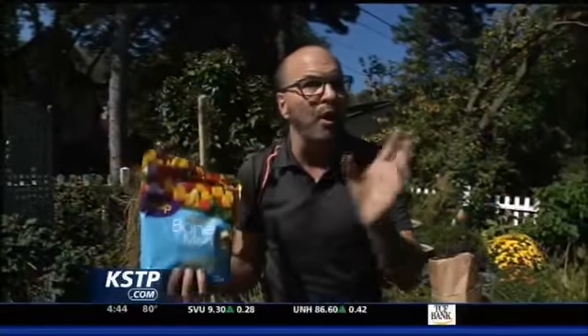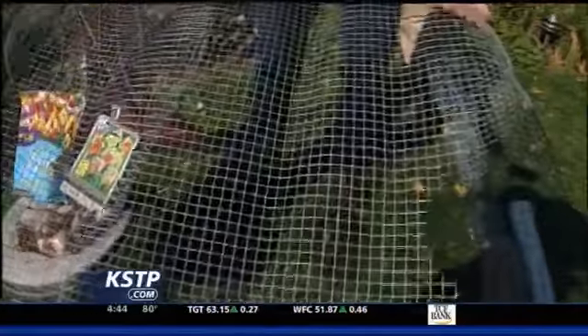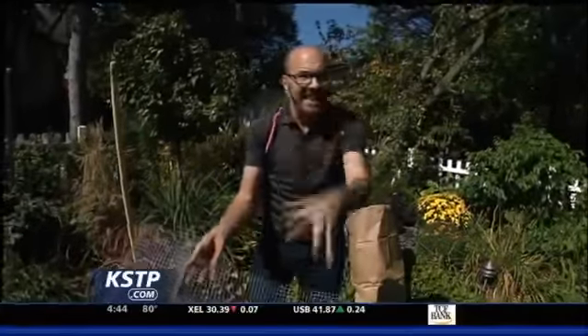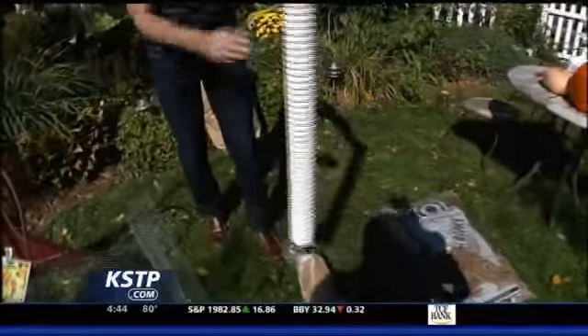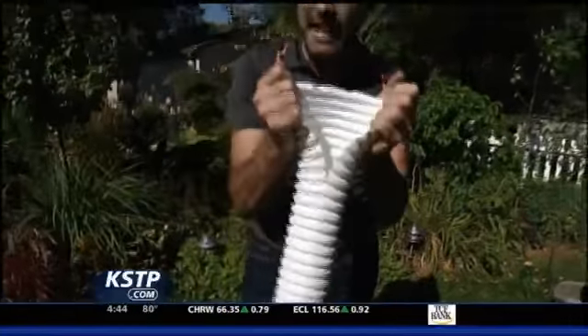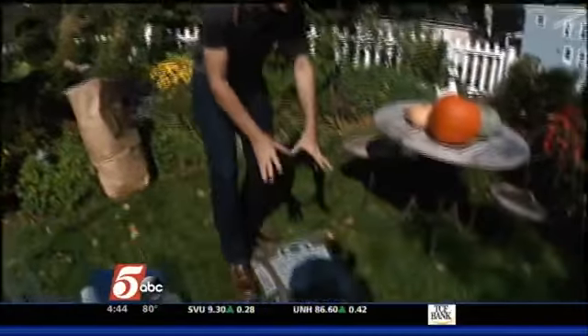Don't forget to fertilize those when you get them planted with a bone meal or bulb food. If the squirrels are digging in your yard, you can lay some mesh over those tulips or put down a turkey grit, which is a rock that will keep the squirrels from digging that up. Make sure you put tree guards on young trees to protect them from rabbits doing some damage, and keep those trees, evergreens, and shrubs that you might have planted this year watered until the ground freezes.